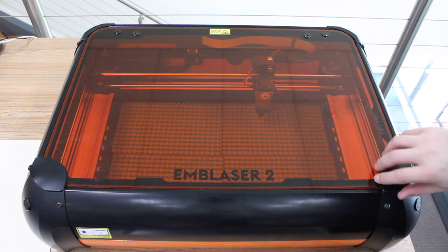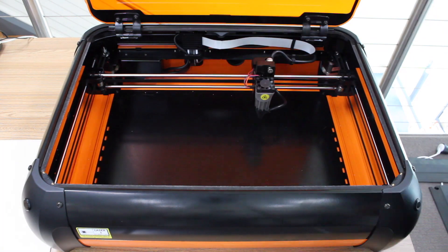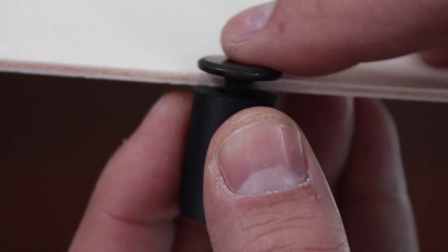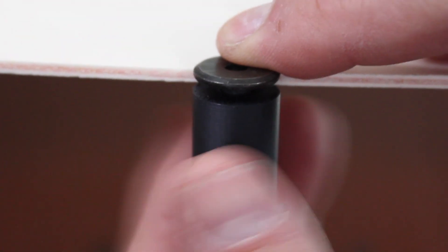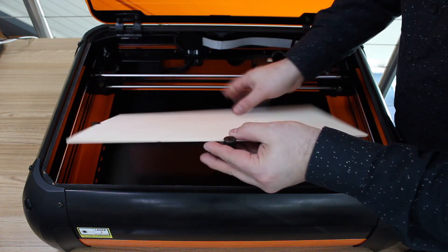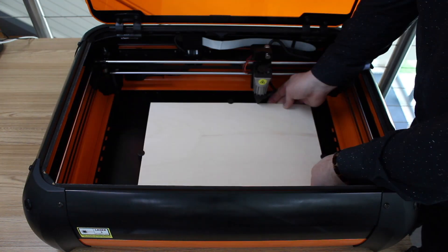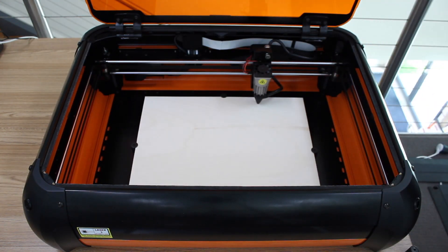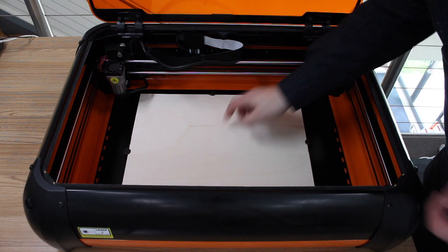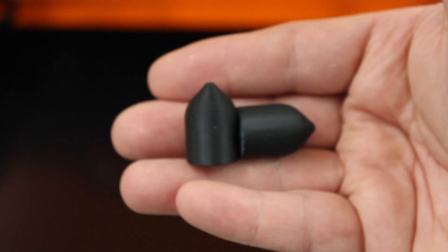How to use your Mag Clips. Remove your mats from your Emblazer laser cutter. Attach the Mag Clips to the side of your material. Place the work piece into the Emblazer — you should feel the magnets lock onto the metal base. If needed, place a spike in the center section to support the material from sagging under its own weight.